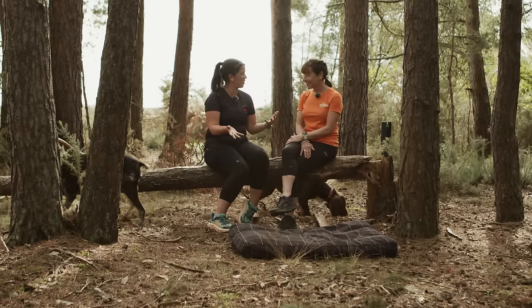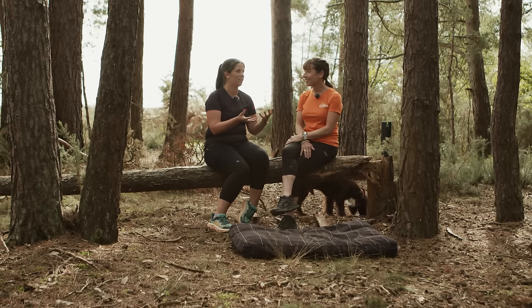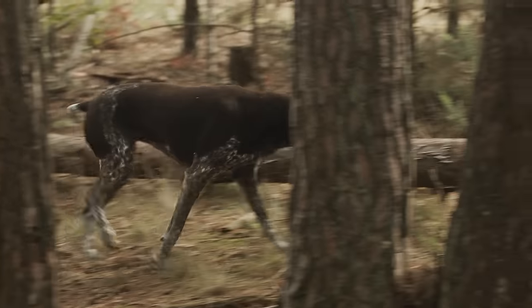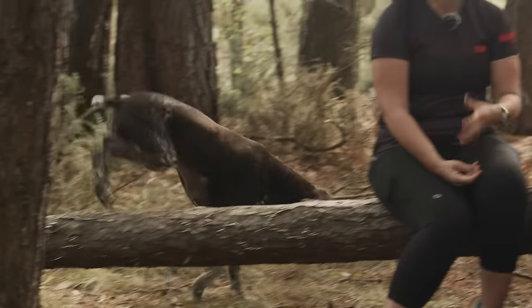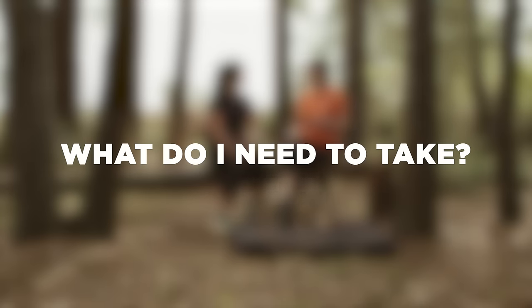I've got loads of questions to ask because it's my first time running with my dog and I want to make sure I get it right. So the first thing — other than the lead and harness setup — is there anything else in particular I need to take with me when I go for a run? You've obviously got to be considerate of the temperatures and where you're going to run, so you might want to take some extra water with you for the dog.